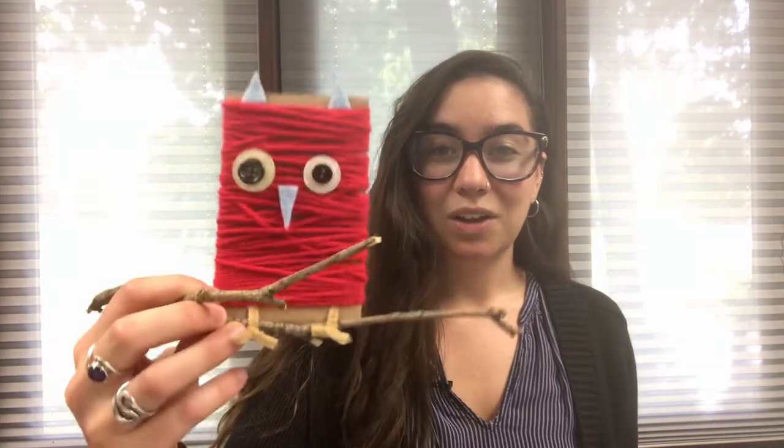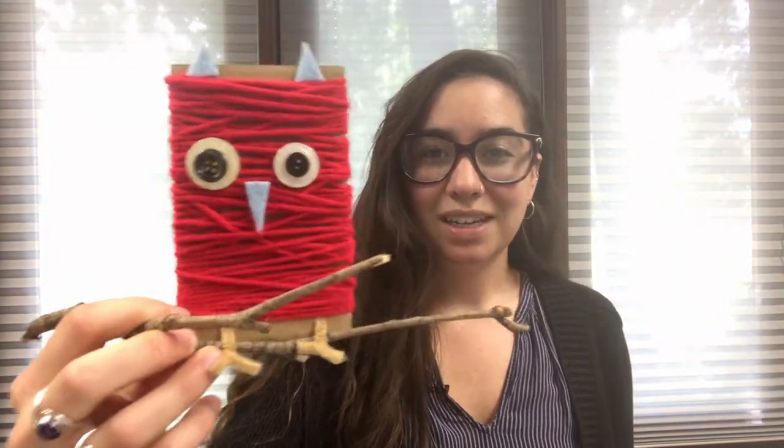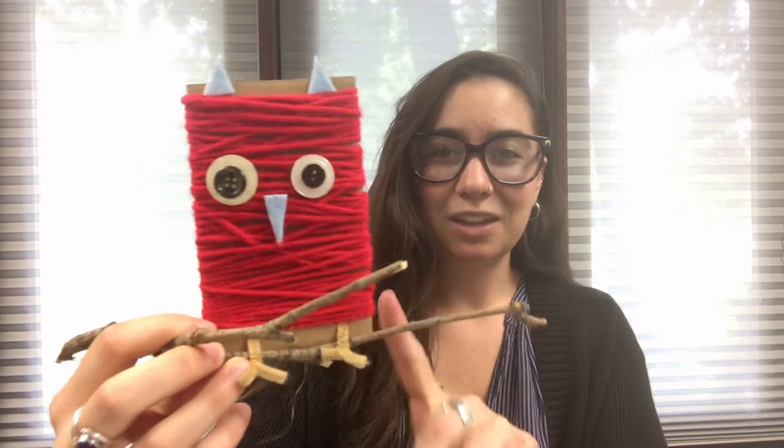Hi everybody! Welcome back to another weekly craft video. My name is Miss Tori and I'm here in the Whitewater Public Library's Makerspace. This week we have a craft that's great for kids — we are going to be making these little yarn owls. Isn't he cute? He's sitting on a little branch.